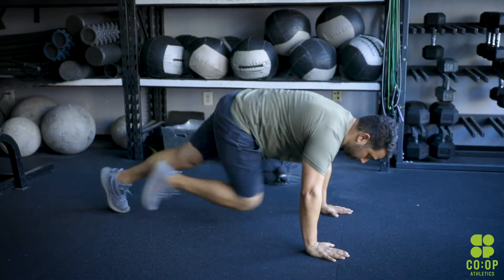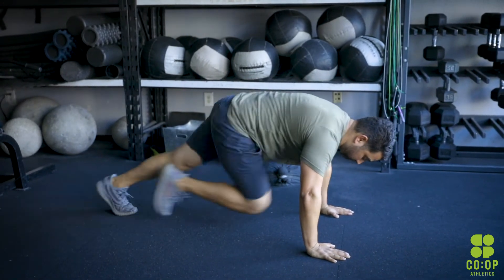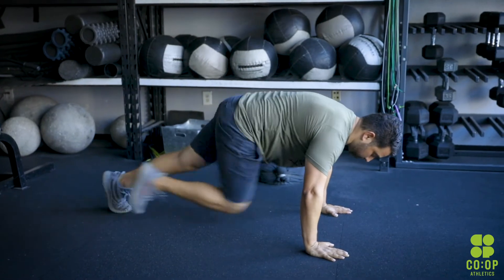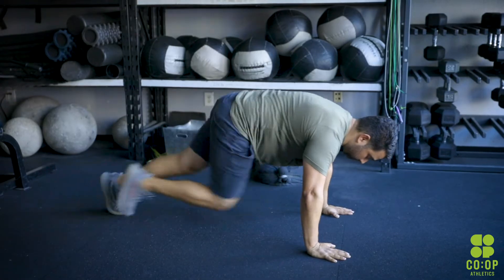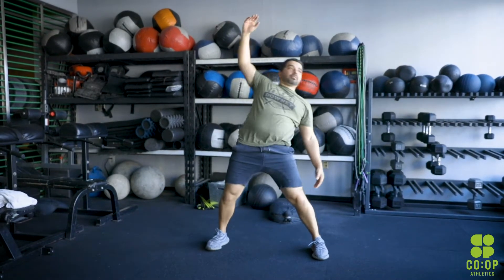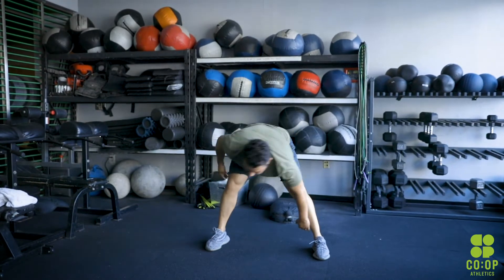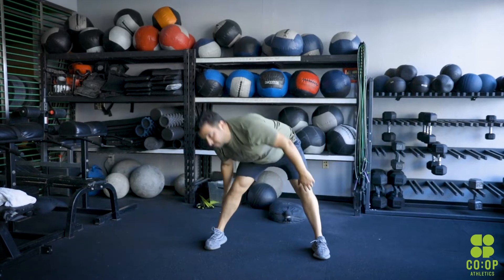So here's your warm up. We have 30 mountain climbers. On these mountain climbers, keep your butt low and keep your knees into your chest. You've got 15 on both legs of course. Right after that you have 15 body halos, so straddle stance — you're going to reach for your toe on the left, all the way around down to the right and overhead, and then reverse that order for your body halos.